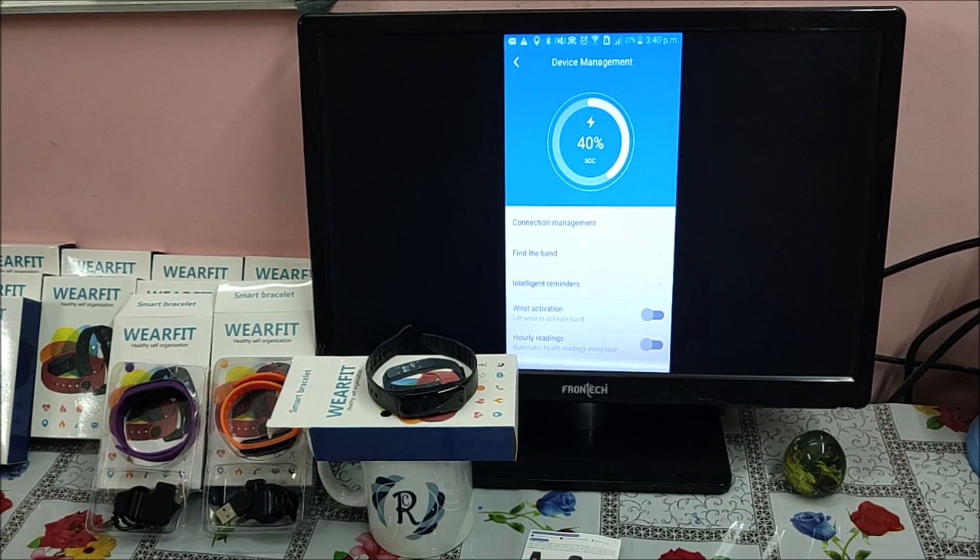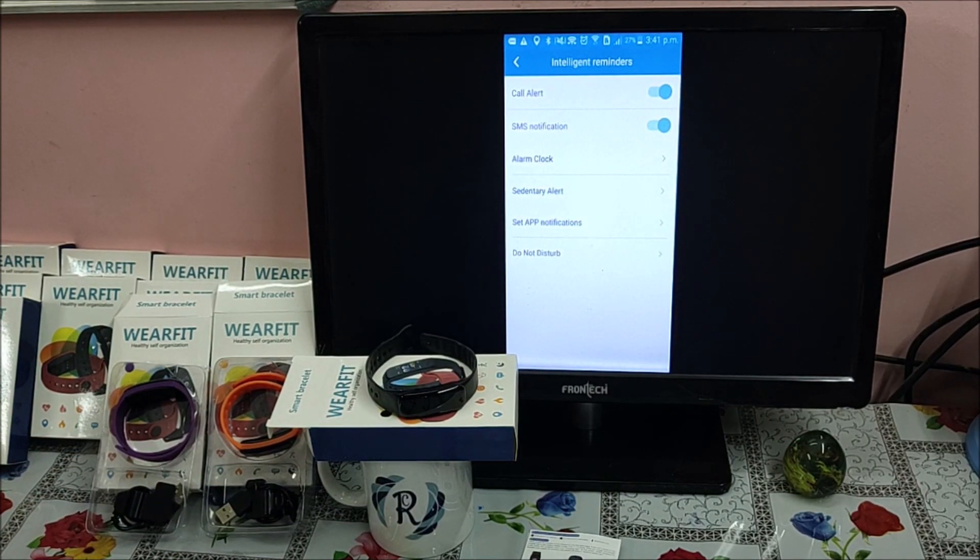Next is Intelligent Reminders. Here you can set up call alerts, SMS alerts, and similar notifications. These options can be enabled or disabled — they are already enabled by default.